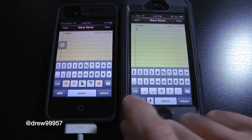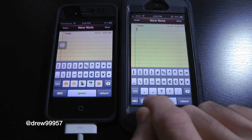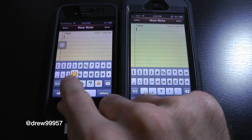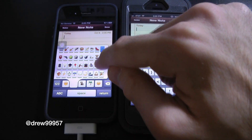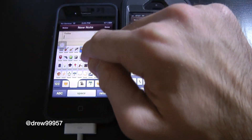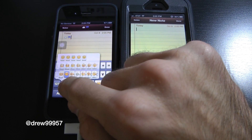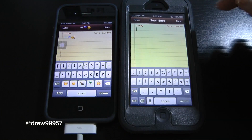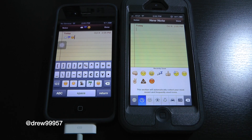That is basically what the tweak does — notice on the iPhone 5 without the tweak, they are no longer there, we just have the basic question mark. Now if we go ahead and hold down the actual emoji icon, you can see we have a whole bunch of new rows of emoji icons, which is really nice. That is basically all the tweak does — it allows you to have different rows of emoji icons on your iPhone or iPod Touch, versus having to hit the little globe like you normally would on non-jailbroken devices.